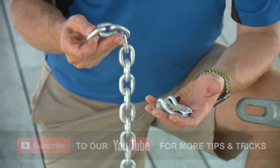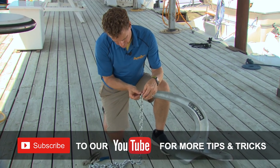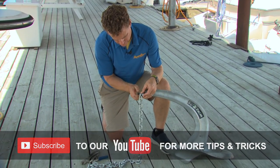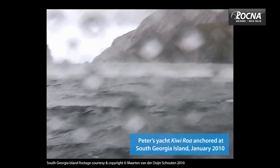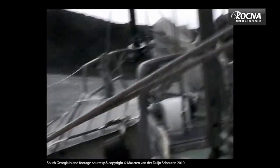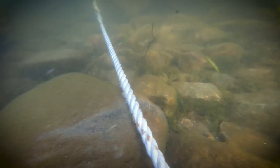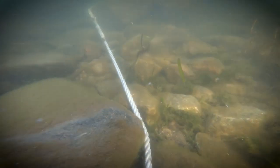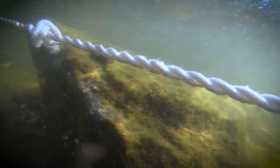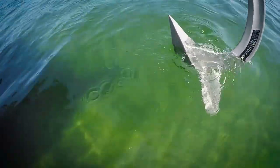So why bother with all-chain rode? It's not for holding power — that's a bit of a myth. Sure, any chain on the bottom provides some holding power, but when the wind really picks up, zero chain will be in contact with even the bottom. The real benefit of chain is abrasion resistance on rocky or coral-laden seabeds. It doesn't take long for a sharp rock to cut or weaken nylon rode. So if you can't see the bottom, or you know there are rocks down there and you want to sleep at night, you might want to consider all-chain rode.